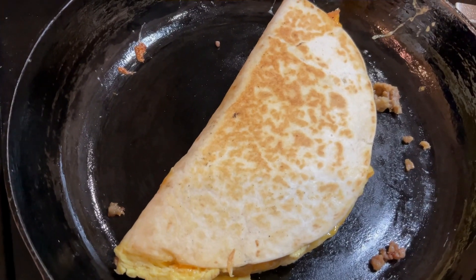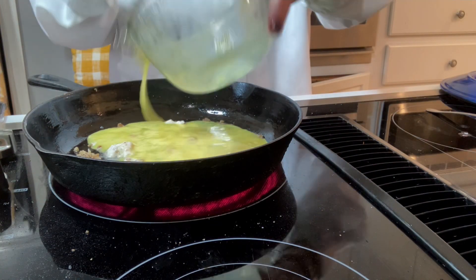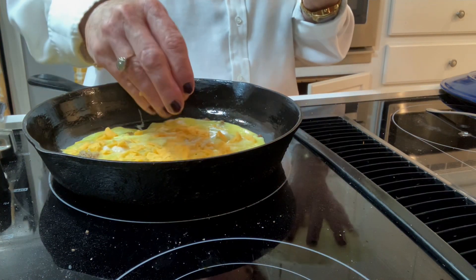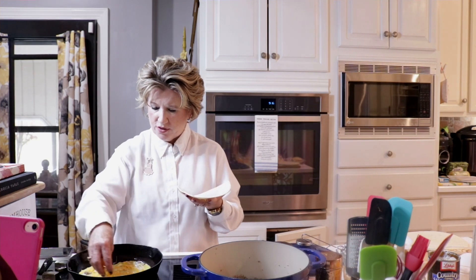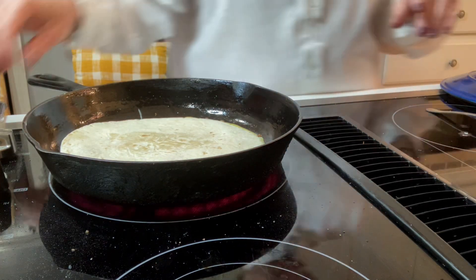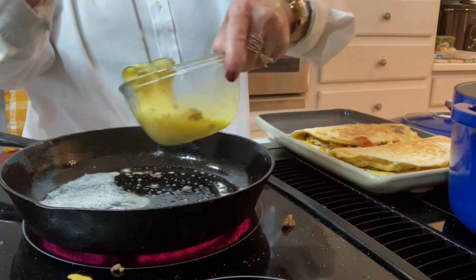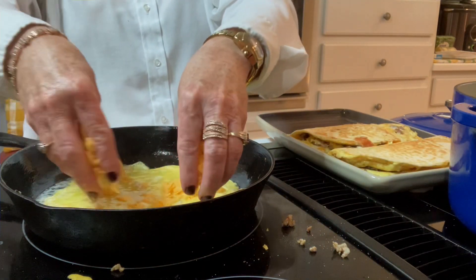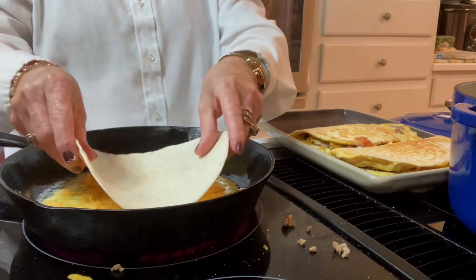Look at that browning color, it is gorgeous. Look at that. We're going to go ahead and make the rest of these. A little bit of pepper. Put our eggs right over. We're going to put like a tablespoon of cheese over the top so our tortilla will stick to it. We're going to pour that right in. Put our tortilla down on top of that.